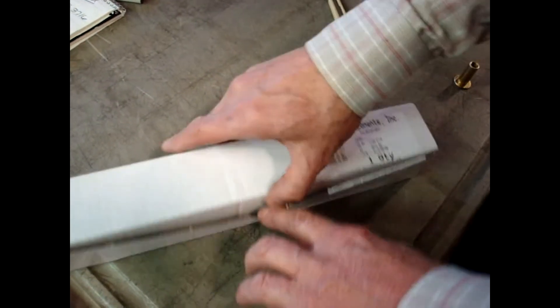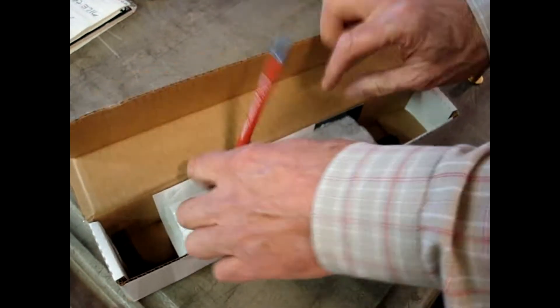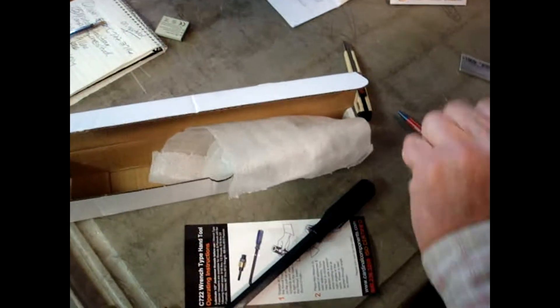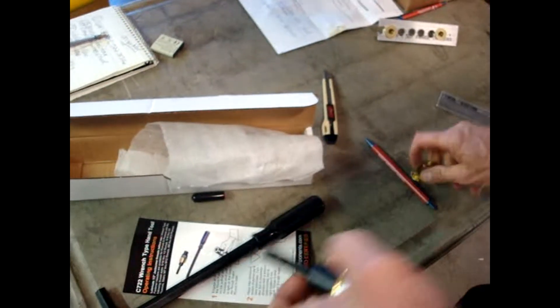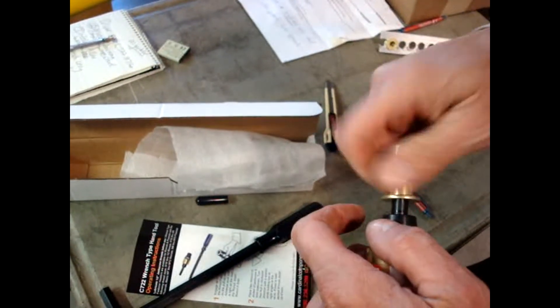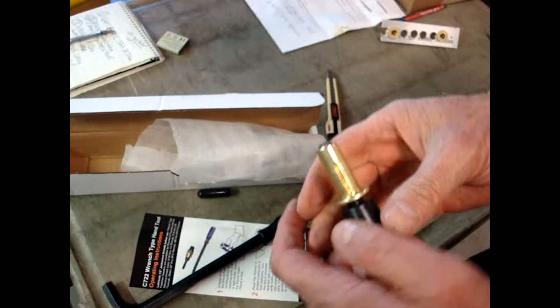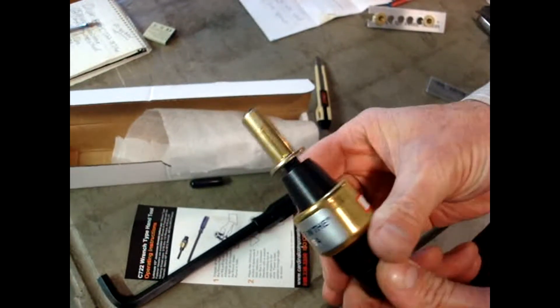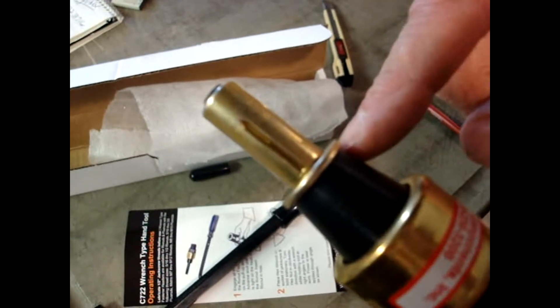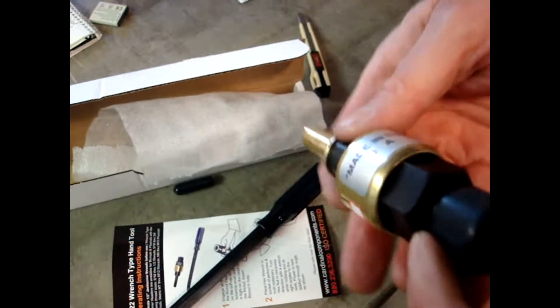We're opening a new C722 tool. Thread the fastener all the way onto the tool so that all of the threads are engaged, just like that. Then turn the body of the tool so that it's touching or flush with the head, and we're ready to put it in the application.